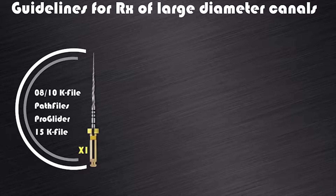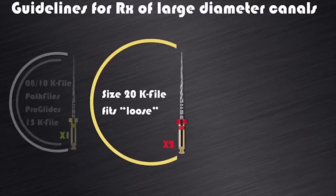we always have to start root canal preparation with the X1 ProTaper Next instrument. If a size 20K file fits loose in a canal, then there is no need for the X1 and I would recommend that you start preparation with the ProTaper Next X2 instrument.